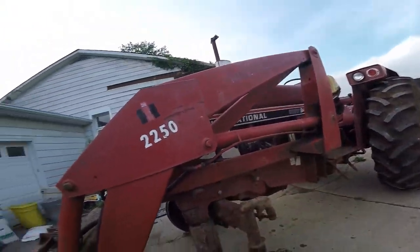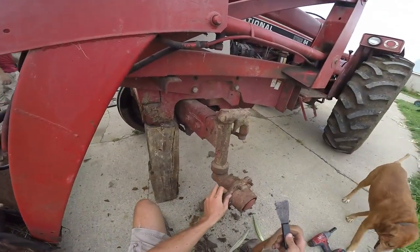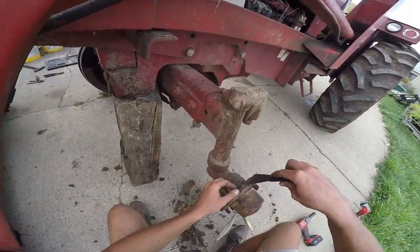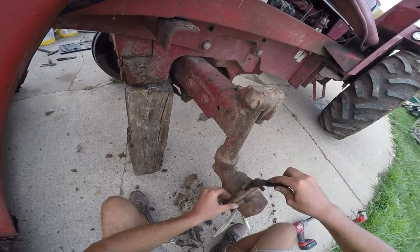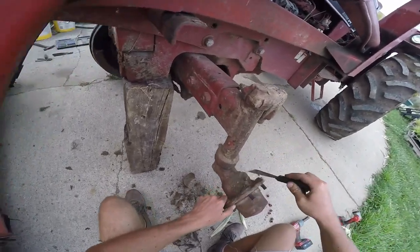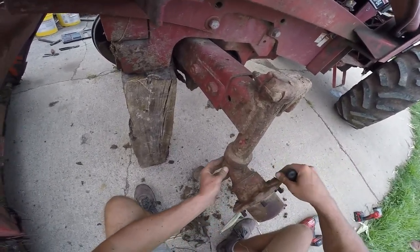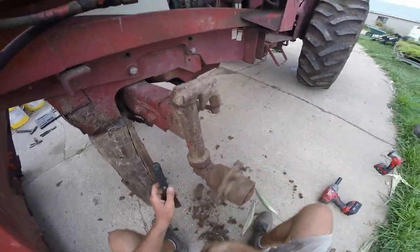We're back here at the Hydro 84. Brad's over there on the bad side - this is the good side. I didn't know how quick he was going to be to find the camera, so I started on the good side to showcase the bad side. I'm just scraping off some of the poop - that's the joy of a loader tractor on farms with cattle. They see manure. This side spins nicely.